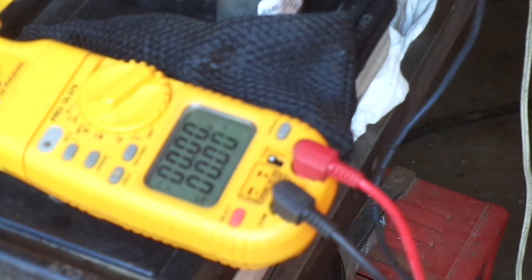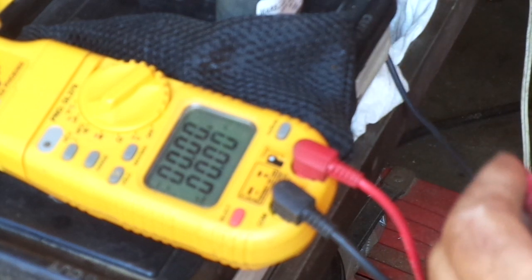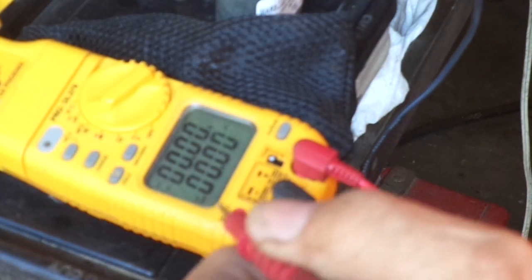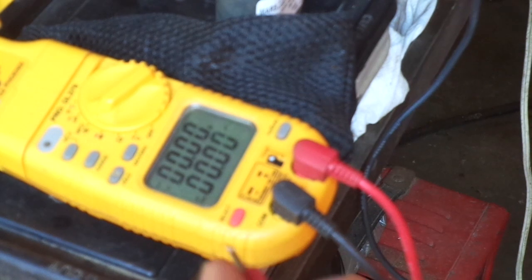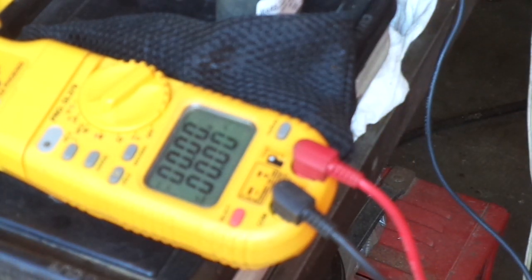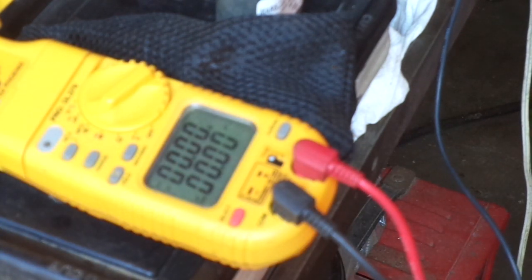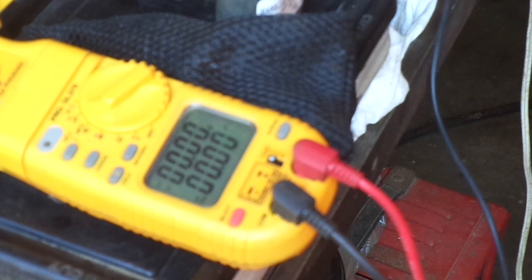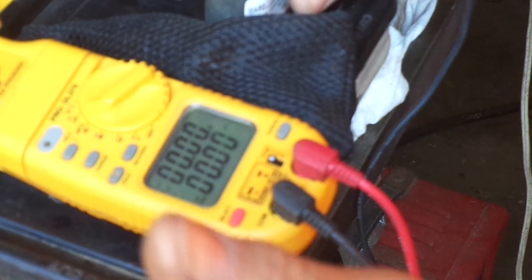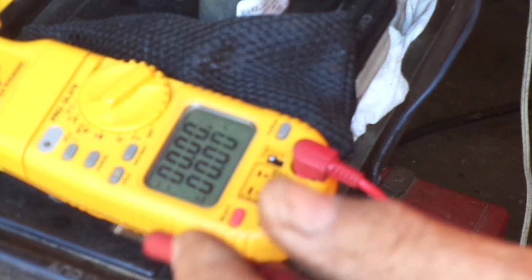This little guy here is a fractional horsepower — probably a quarter, possibly a sixth horsepower — so it required a 4 microfarad capacitor. When you're talking about capacitance, you're allowed a variance: on a run capacitor you can have a 20% up or down variance on that reading. So a 4 microfarad capacitor can be replaced with one up to 4.8 microfarad — almost a 5 — or down to 3.2 microfarad. All I've got is a 5 microfarad capacitor, which is just a little bit out of the 20% variance allowed, but I don't care.